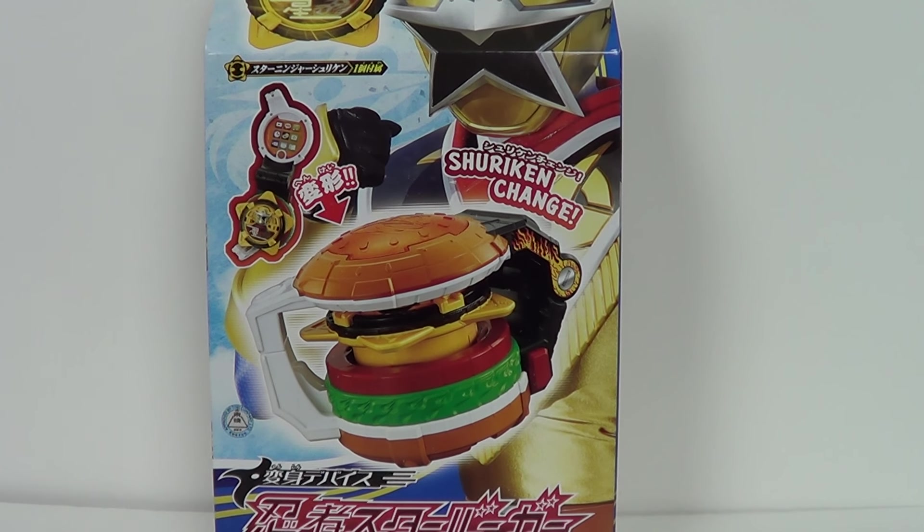Hey guys, Jason the Expo, SCNS Live, powered by Sunleaks.com, and this is a review of this hamburger.